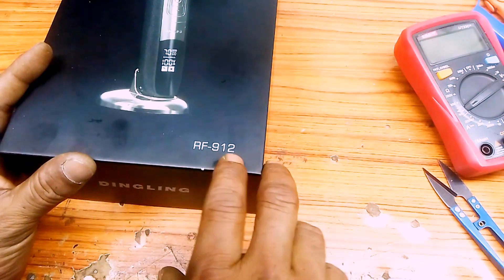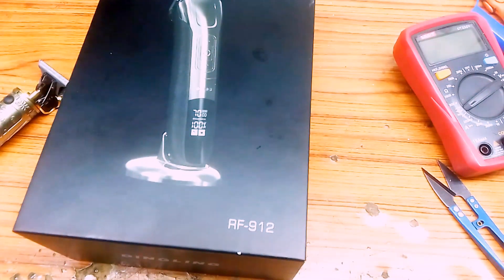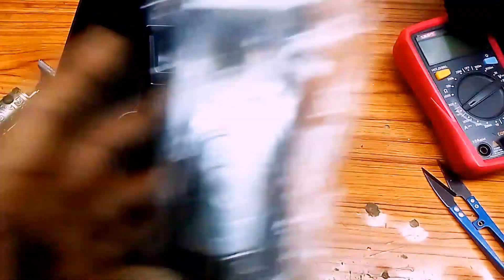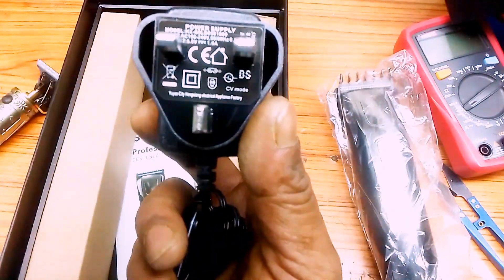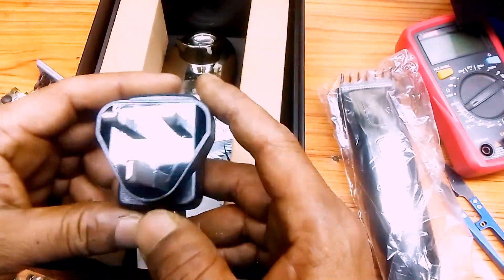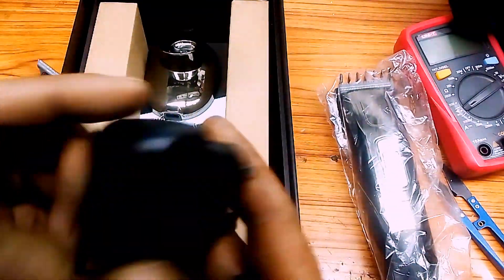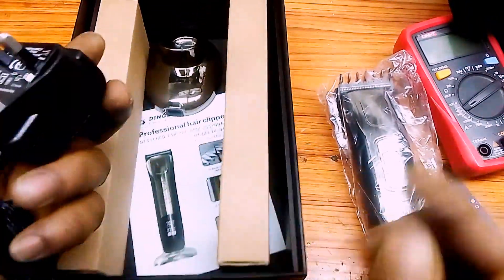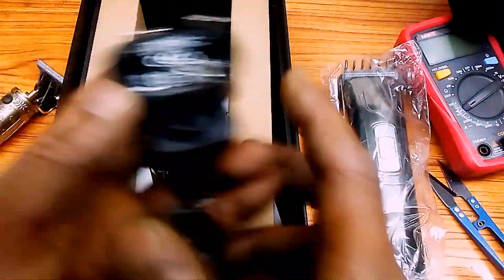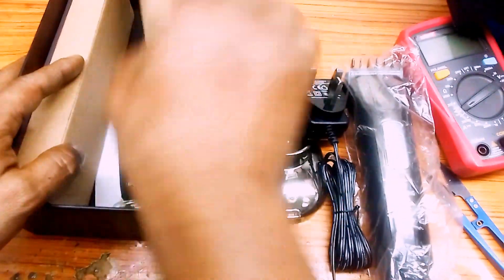It's the model itself — model 912 RF, model number 912, 5 volt output, five volt input. The charger is very nice.